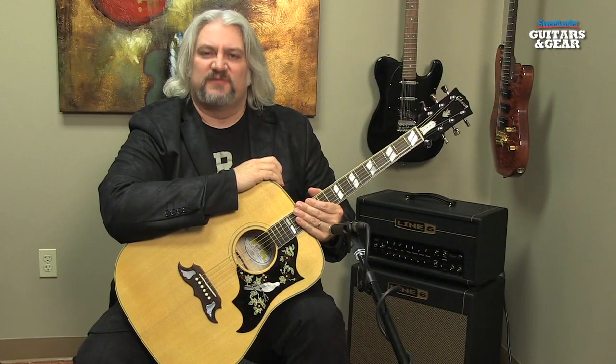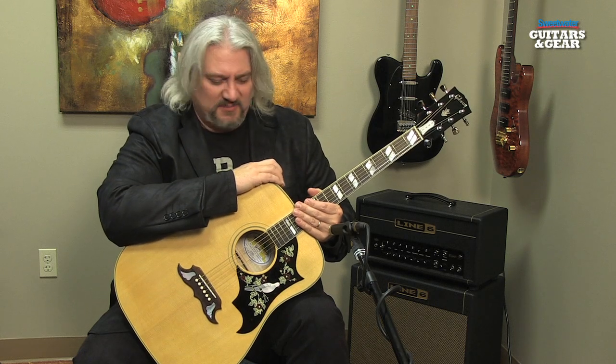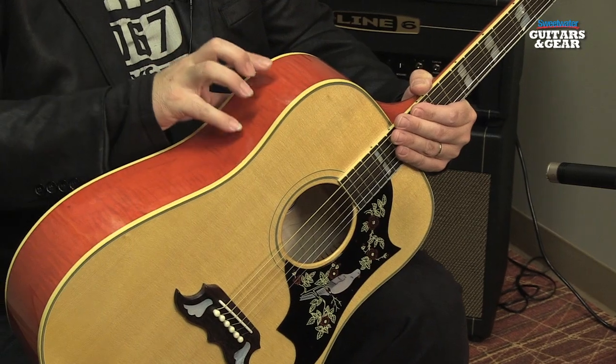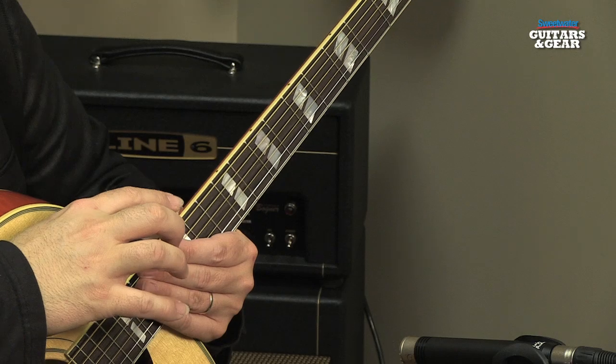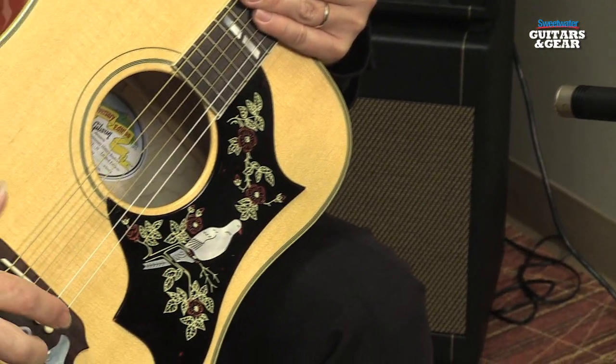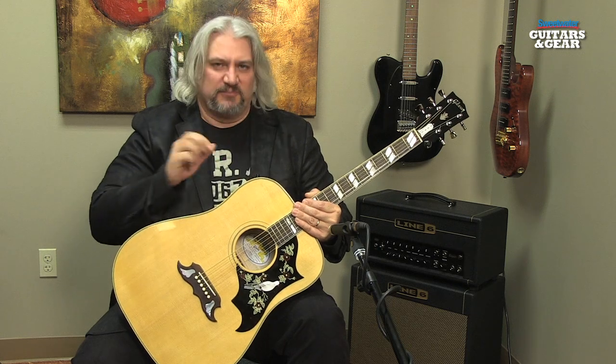The guitar I'm holding is the Gibson 50th Anniversary Dove Dreadnought guitar. This guitar features a Sitka spruce top, a flame maple back and sides, and a three piece flame maple neck. The Dove has a rosewood fingerboard with parallelogram inlays and of course the signature Dove inlaid on the pickguard as well. It has an ebony bridge, keystone tuners — really a beautiful guitar.